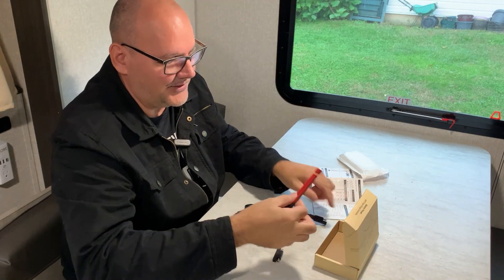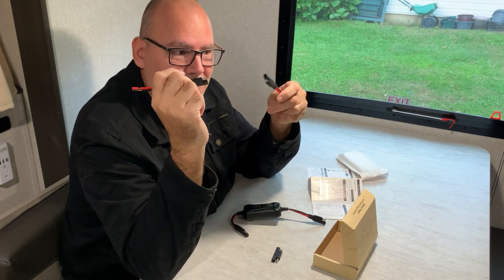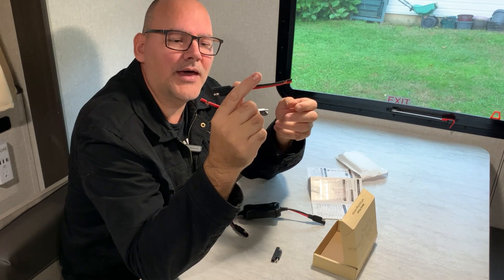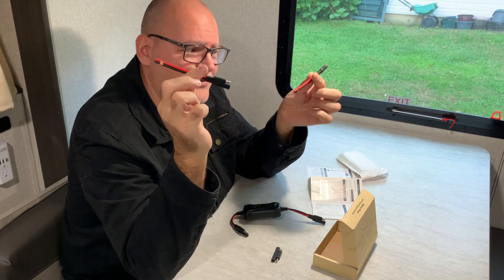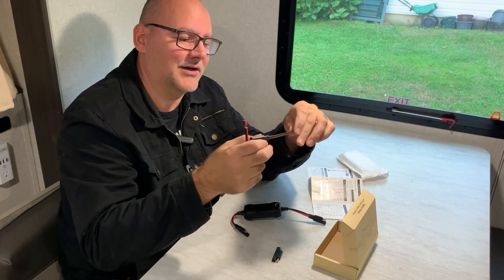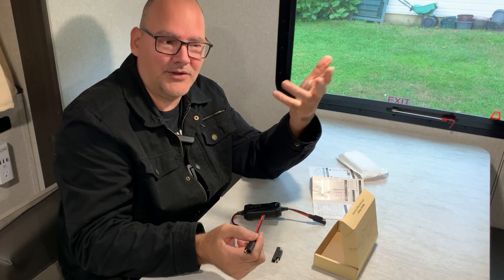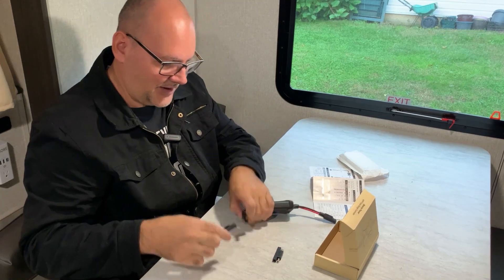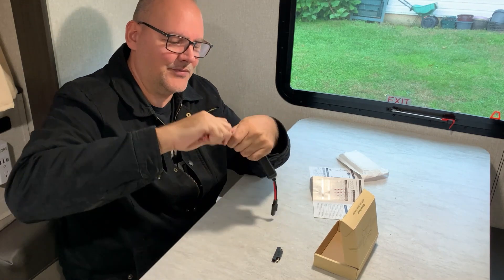Another thing it comes with is these wiring accessories. If you don't have a pre-wired solar SAE plug — most RVs do, but in case you don't — you can take this and wire it up to your battery, and wire the other end to your solar panels. It gives you all the wiring you need; it comes with everything basically. If I had to, I could wire that to my battery, cut my solar panel wires, wire those in, and just plug it in — solar is hooked up. I appreciate that it came with everything.